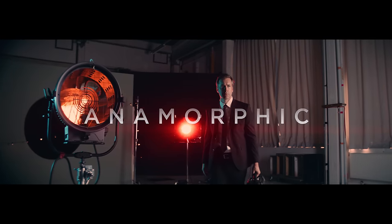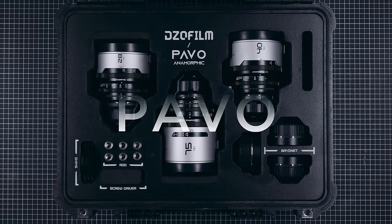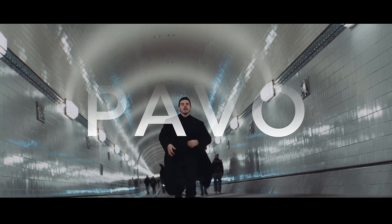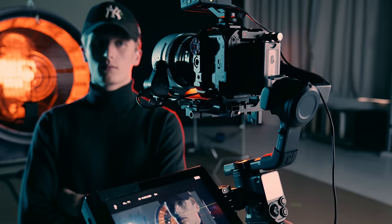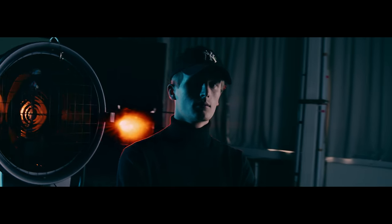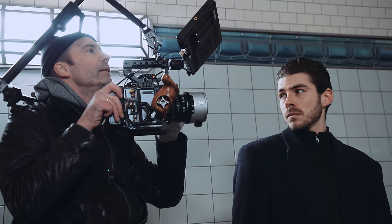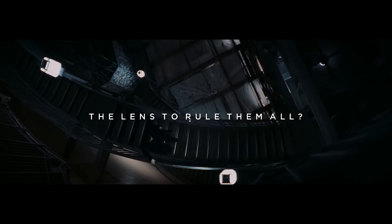Today we are diving once more deep into the realm of anamorphic shooting with DZO's new 2x anamorphic lenses, the PAVO. Full blown anamorphic cine lenses that try to win the hearts of the community by offering a classic anamorphic look while still being light and small enough to fit smaller production needs — without sacrificing image quality, and all that at a competitive price. Let's see if DZO built the one lens to rule them all. We put the PAVO anamorphic lenses to the test.